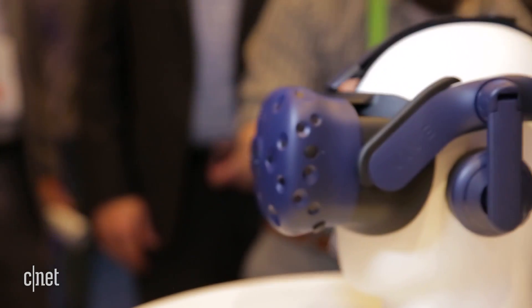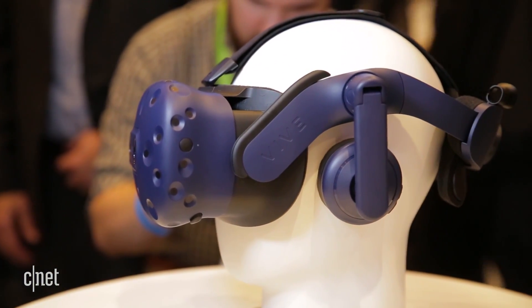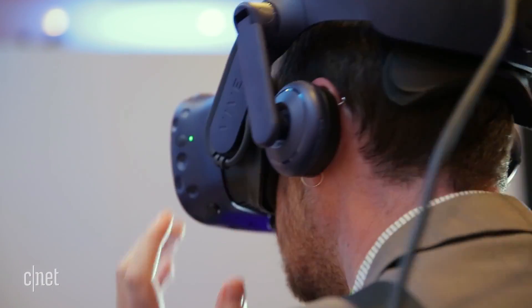Another thing you might notice on the back of these ear cups are new volume and mic mute buttons that allow you to quickly control your audio.